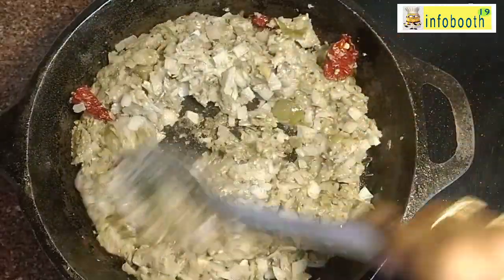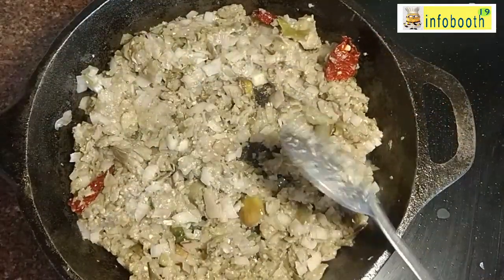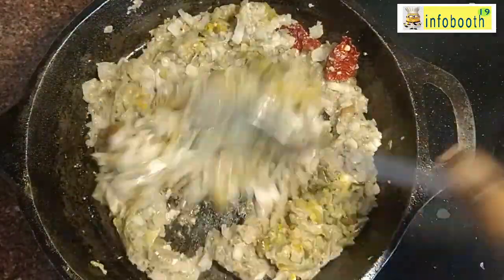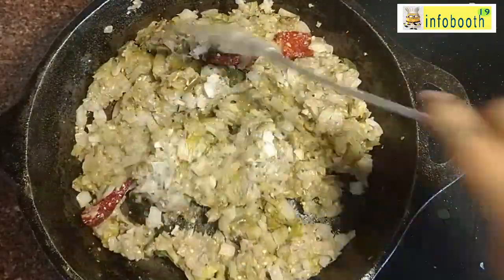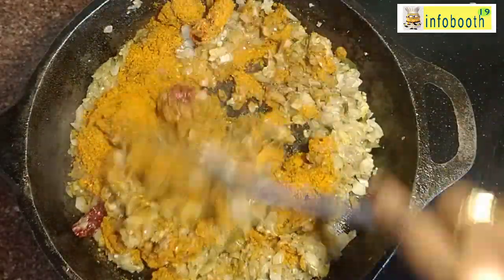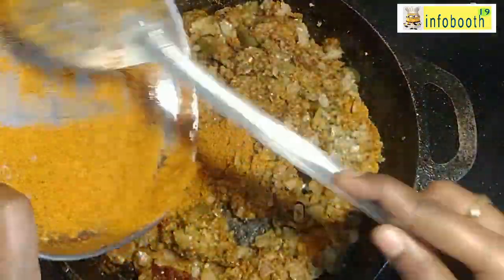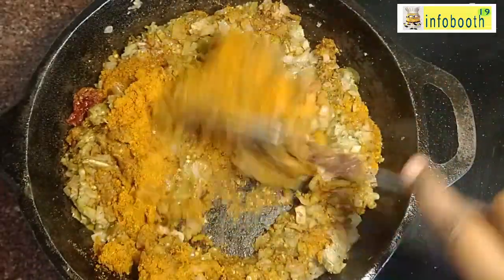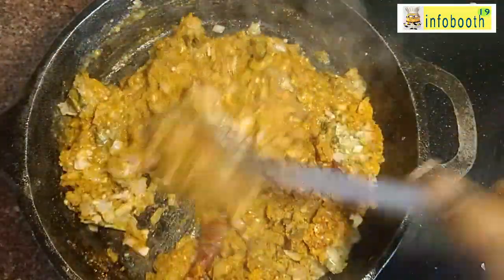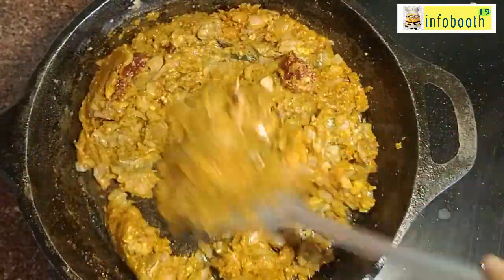Once the raw smell of onion and brinjal is gone, add the freshly ground masala powder, salt, and turmeric powder. Keep the flame on the very low side when adding masala, otherwise it will burn at the bottom. Add half a glass of water so the masala doesn't burn and gets well incorporated into the brinjal. Mix well, close the lid, and cook for three to four minutes until oil separates on the sides.